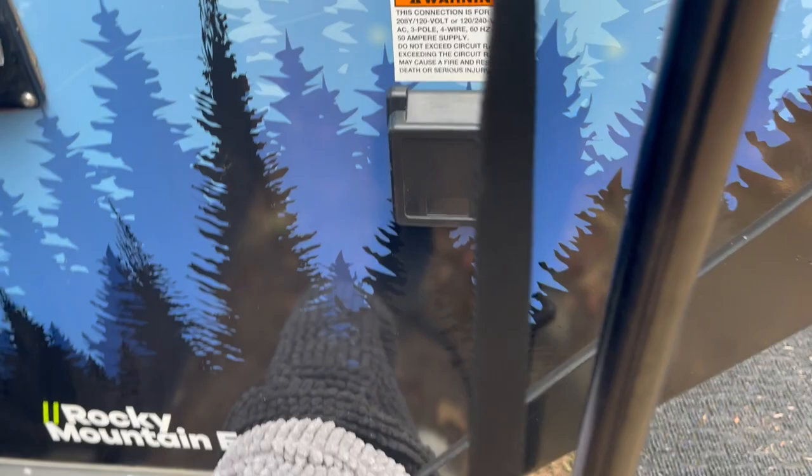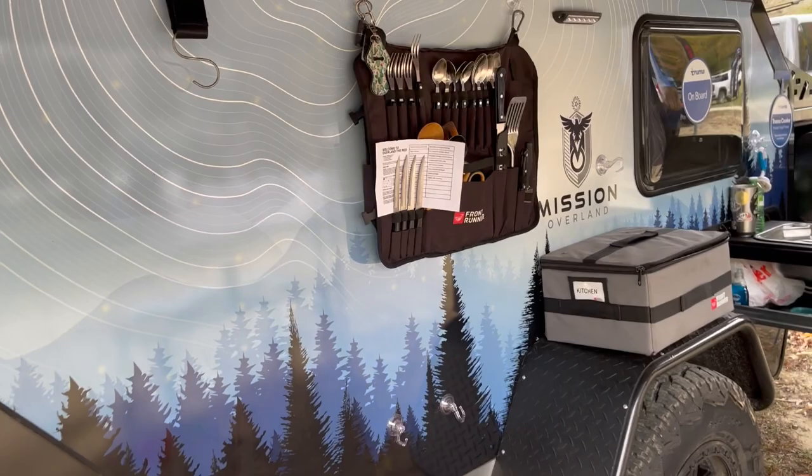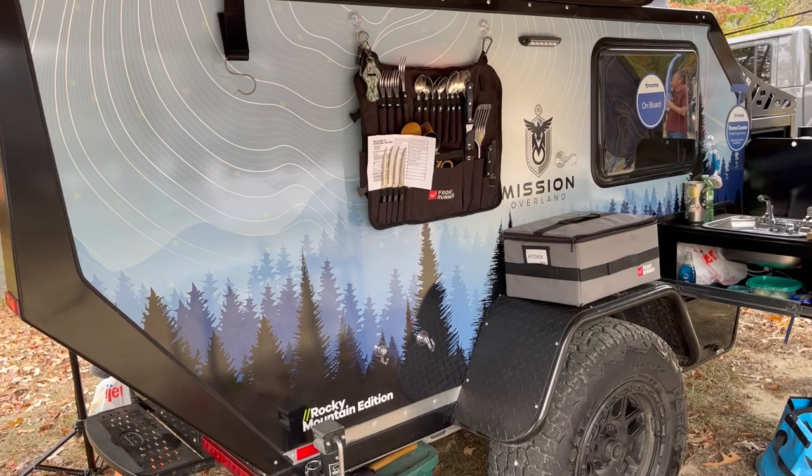When you back up and look at the trailer, you can see it has a really great wrap. Mission offers a ton of really cool wrap options for these — so many choices that you can kind of match your vehicle. Anyway, that's the outside — we really like it. Now let's take you inside.